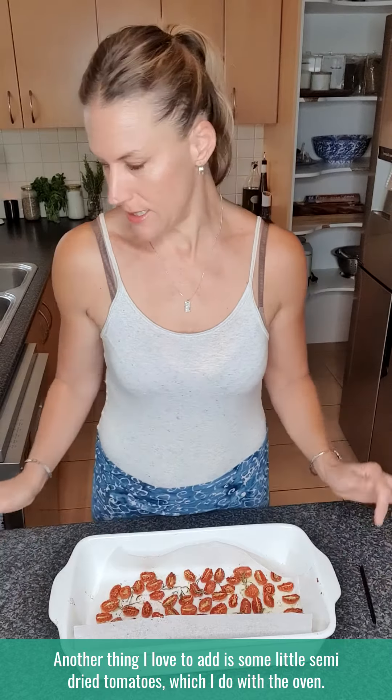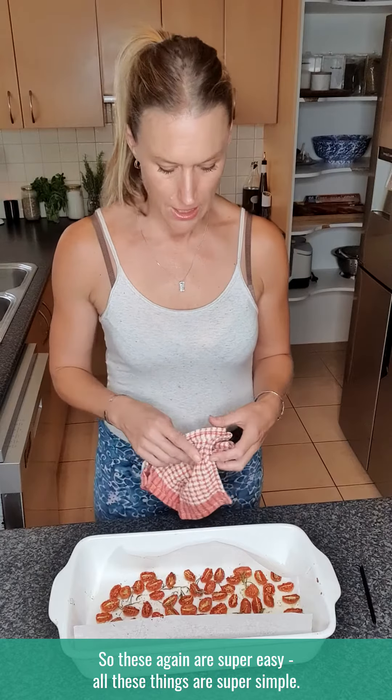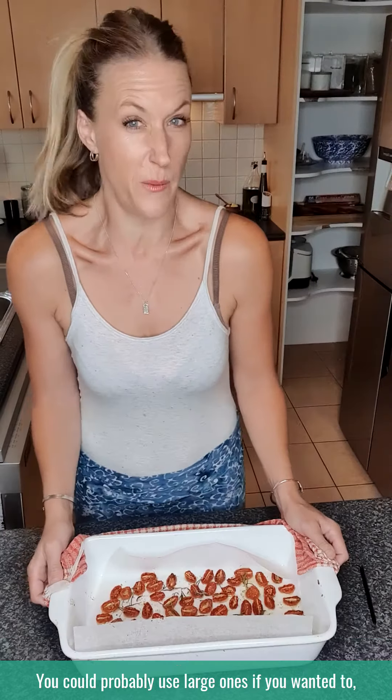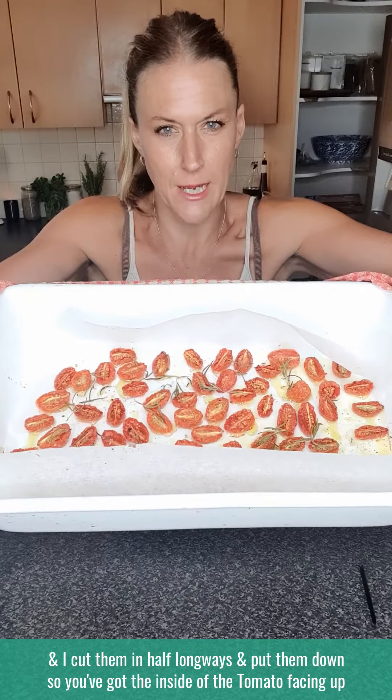Another thing I love to add is some little semi-dried tomatoes which I do in the oven. These are super easy — all these things are super simple. I just get a little punnet of cherry tomatoes or grape tomatoes, just small ones. You could probably use large ones if you wanted to. I cut them in half lengthways and put them down so you've got the inside of the tomato facing up.